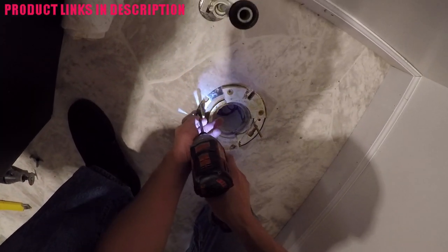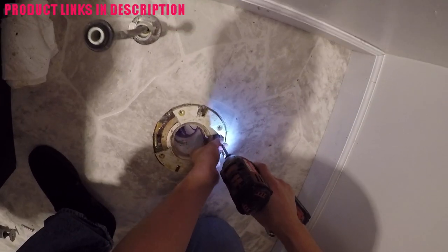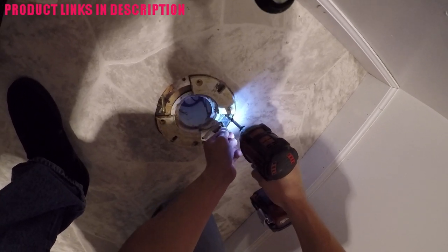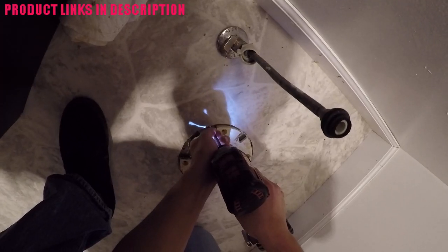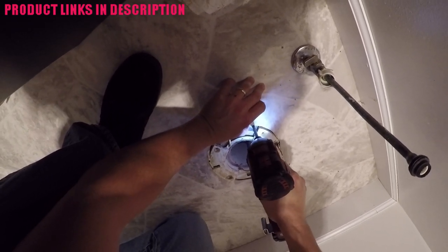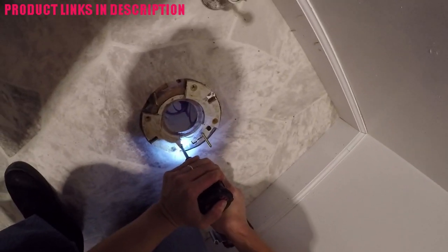Everything looked good in the previous step, so now I'm going to screw in the repair flange to the floor — essentially I'm just using four wood screws. These were actually the ones the previous existing flange used, so I'm reusing them, but you can use any kind of heavy duty wood screws if you're screwing into a wood floor like I am. I do have the toilet bowl bolts installed where I want them in the repair flange as I screw it in. It's a lot easier to do it that way — you don't want to screw that thing in and then realize you have to fit those bolts underneath. I did dry fit everything to make sure they are in the proper position.